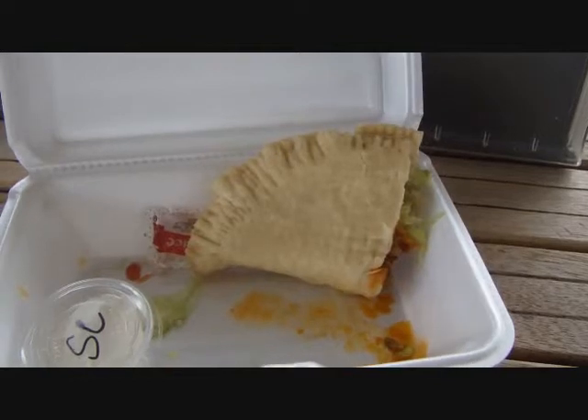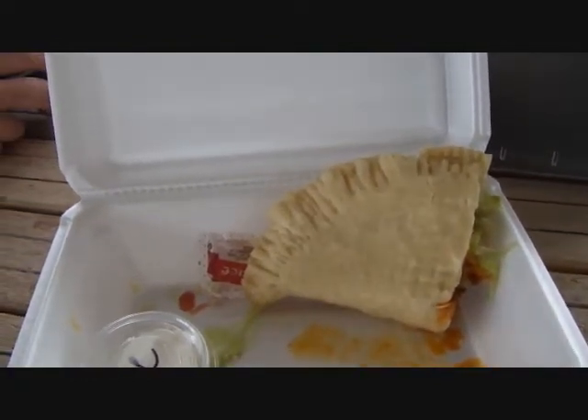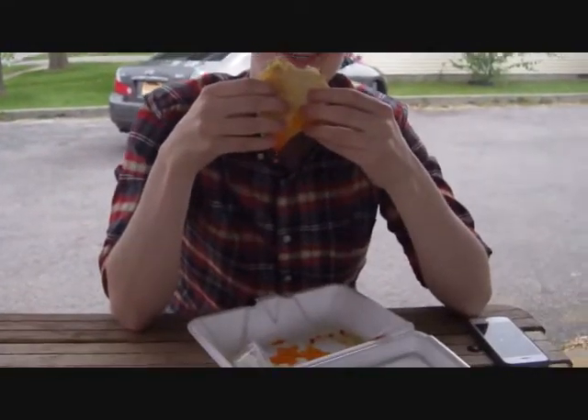Another thing they're really famous for here at the Whirl-a-Whip is their soft taco. When Brent bought the store, he decided he wanted to make them too. He had a little trouble getting the recipe for the dough, but he got it and they're good and going now. It's a bread dough that's deep fried, stuffed with cheese and taco meat — really delicious.